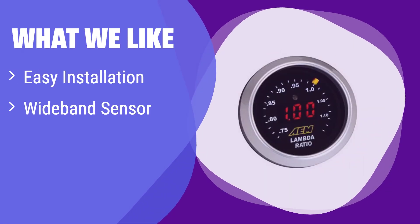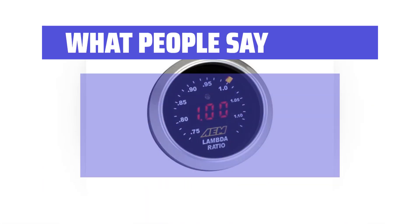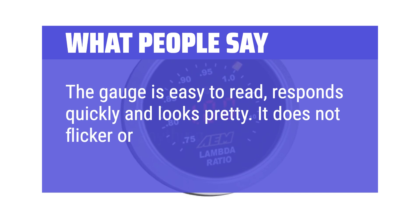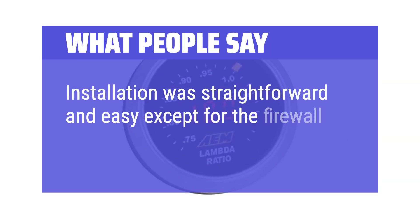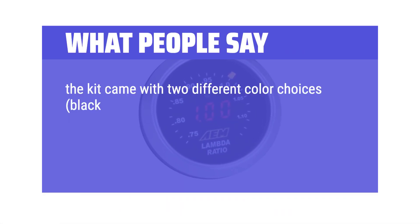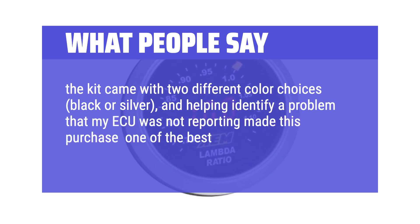What we like: It boasts an easy installation process and comes with a high-quality wideband sensor. Its customizable faceplates let you personalize its look. If you value convenience and a bit of style, this is the gauge for you. What people say: The gauge is easy to read, responds quickly, and looks great — it does not flicker. Installation was straightforward except for firewall routing. The kit came with two color choices, black or silver, and helped identify a problem that the ECU was not reporting, making it one of the best purchases.